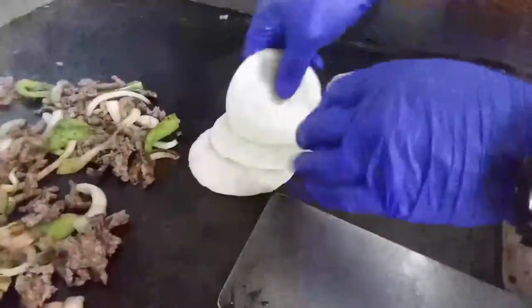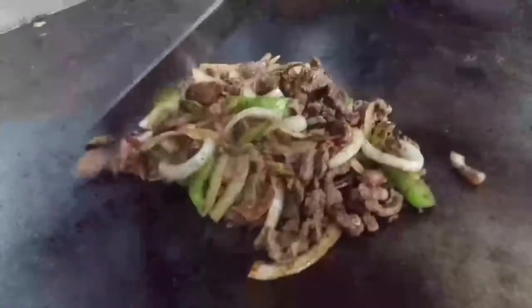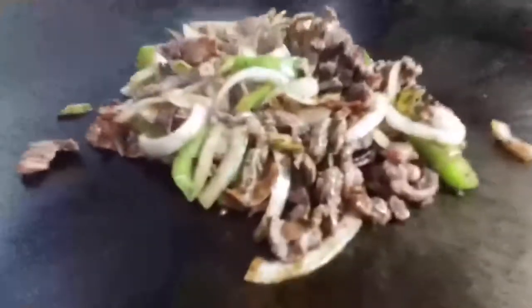The tortilla is ready, so we're going to put it right there and throw it on the plate — just like that. Now we're going to top it with mozzarella cheese, a little mozzarella on top. It melts — it's incredible!